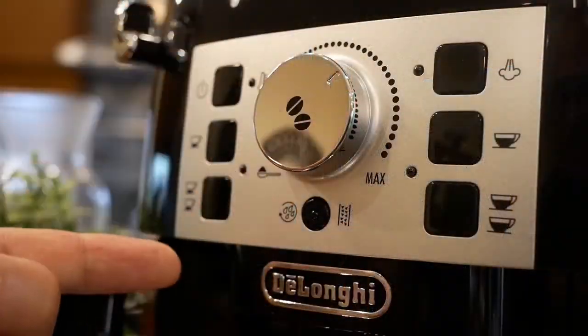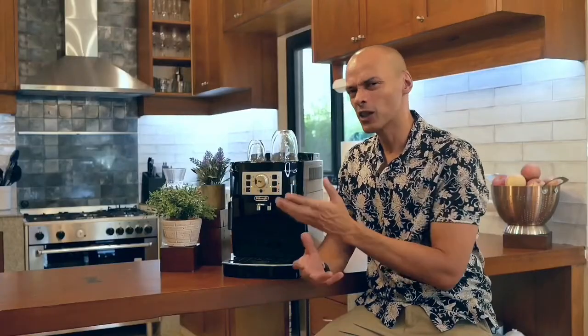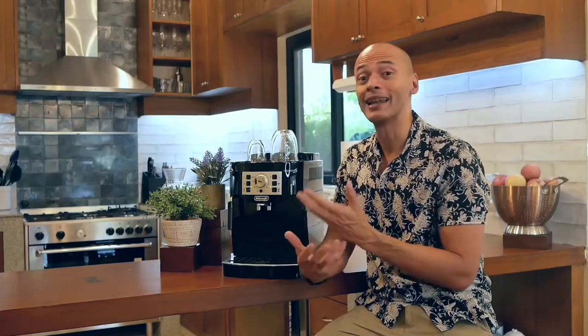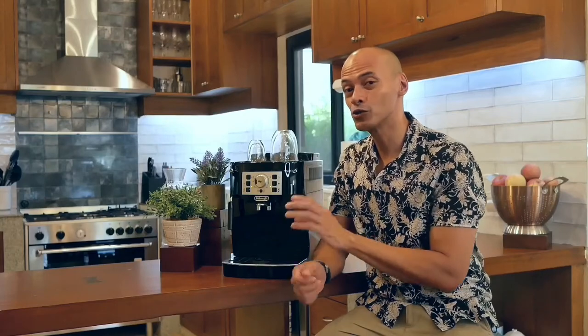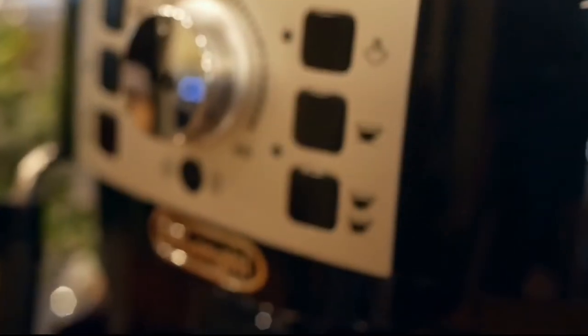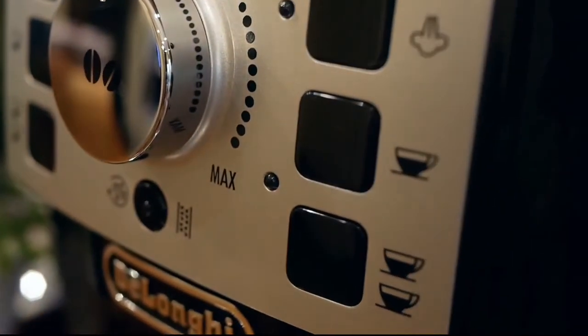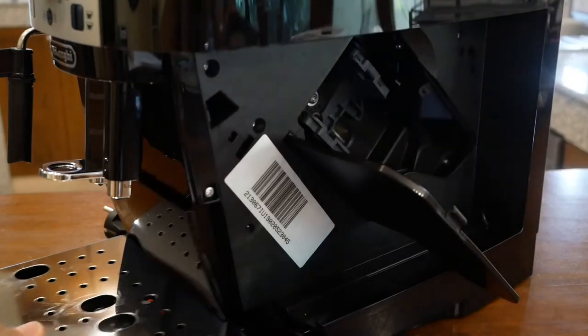Take a look at this basic control panel. You've got a few options ranging from your classic single shot espresso, and on the other side, a long black coffee — something with a little more water, a little milder. Under your single shot option is your double shot option, which means you can extract two espressos at the same time, and on the other side, a double-double shot option.